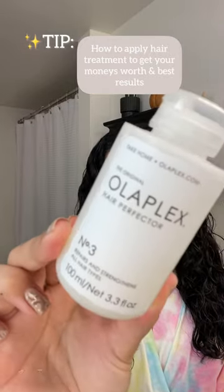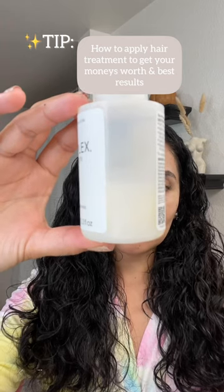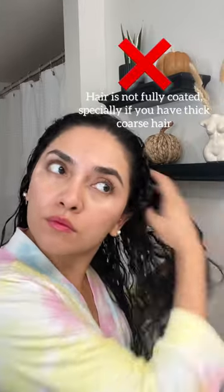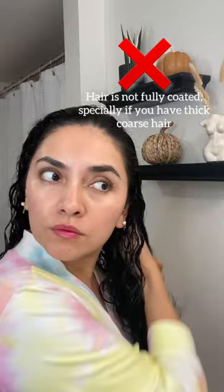Tip on how to use Olaplex number 3 to get the best out of this 3.3 fluid ounce bottle. This is my current bottle and I'm going on my fourth treatment. I have pretty coarse hair and a lot of it, and this is how I used to apply my Olaplex. I used to get about three treatments, and now I get five by doing this.